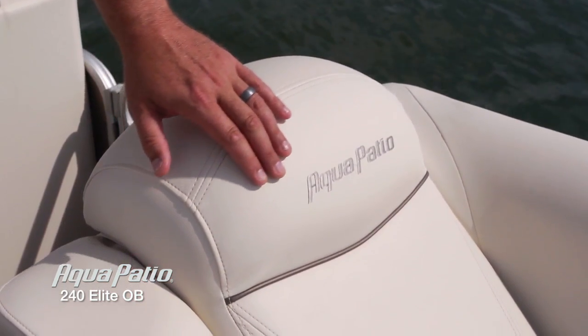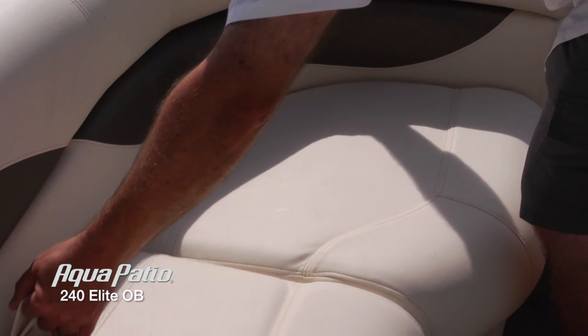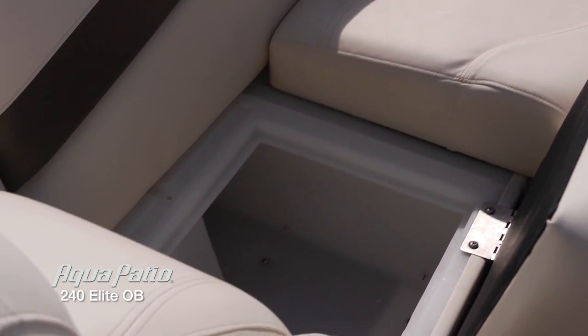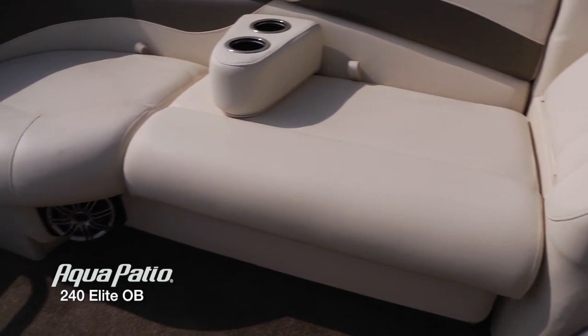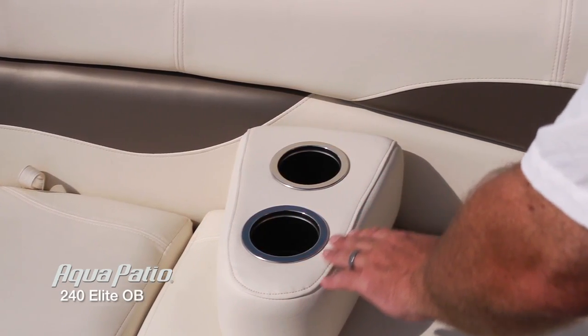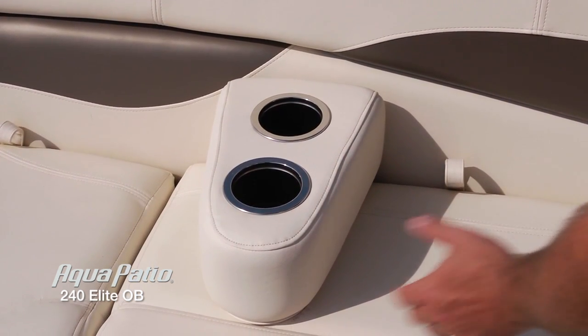Everything is just so classy — Aqua Patio logo sewn into the headrest, beautiful piping, tons of storage under these boats. We've got two forward facing lounges, just all about relaxation up here. We've also got the removable armrest cup holders, and those beautiful contrasting colors in the upholstery are absolutely spectacular.